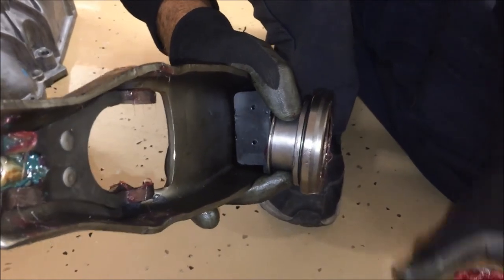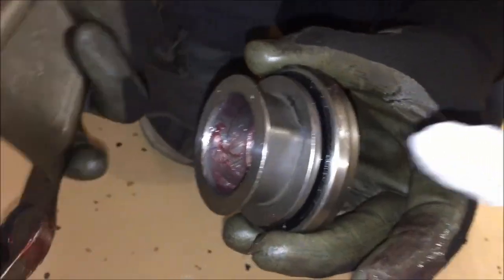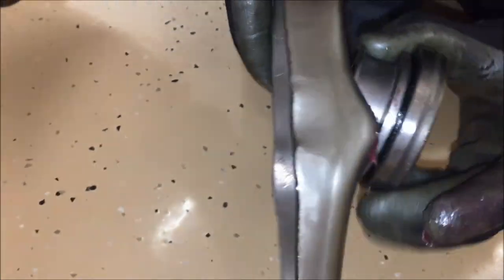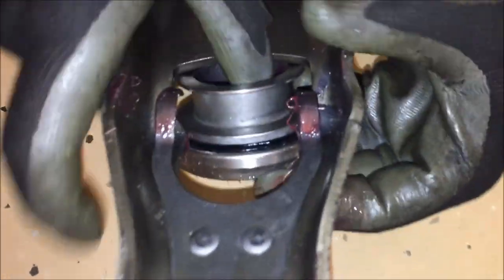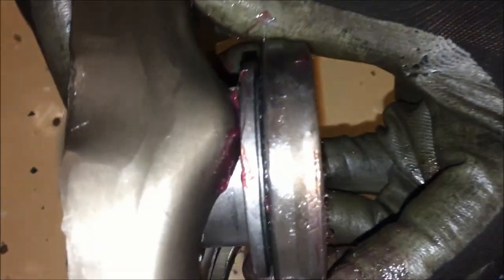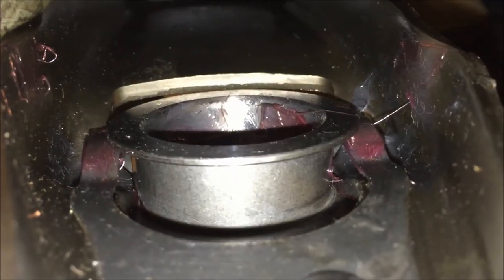Next we're going to put the throwout bearing on the actual clutch fork. If you look at the throwout bearing it has a little peak to it — you want that facing this area. Then as you slide the bearing in on the reverse side, make sure that both of these forks are engaged so the bearing slides in on both forks. That's how it should look — make sure it's in just like that.